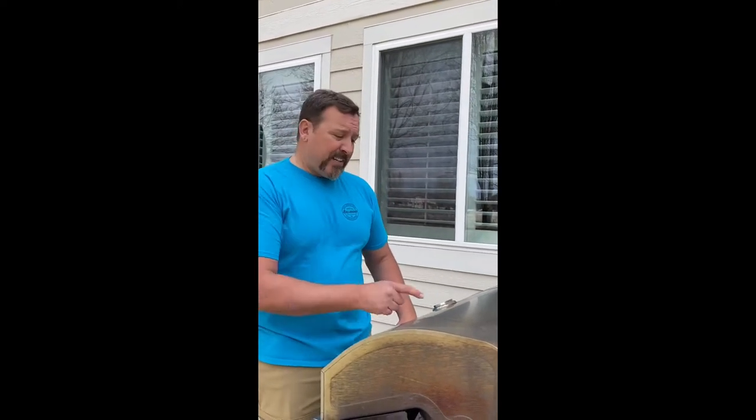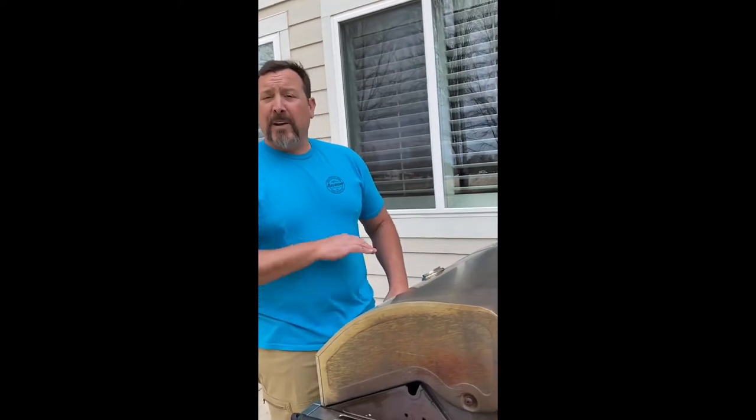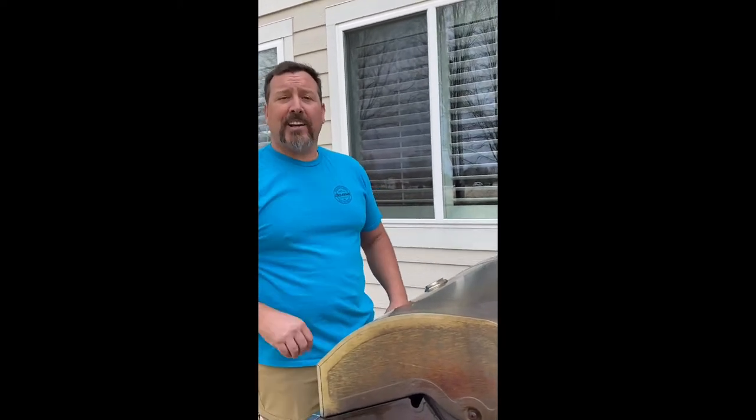Anytime you're going to grill anything, preheat your grill — crank it to high, give it at least five minutes. If you've got a temperature dial, let it get up to 500 or 600. Make sure it's a clean, hot, preheated grill.